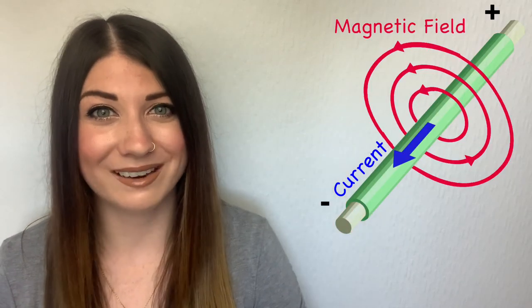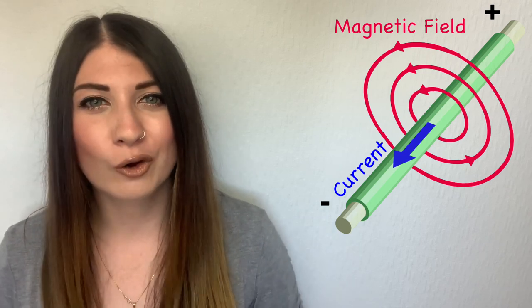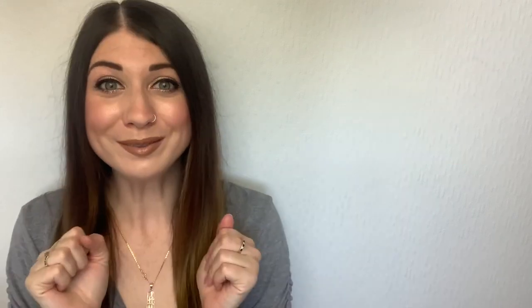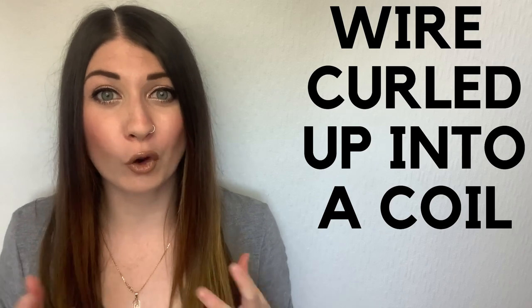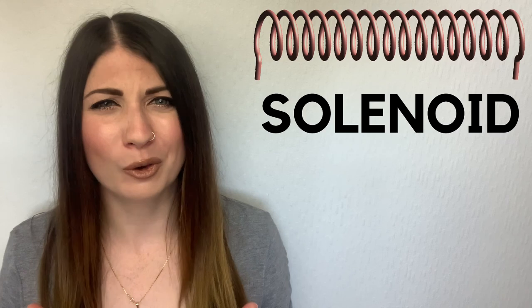These types of magnets that are created by putting an electrical current through a wire are called electromagnets! Generally, electromagnets are made out of this wire being curled up into a coil, and this coil is called a solenoid — cool name!